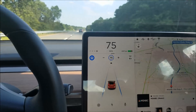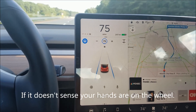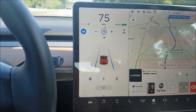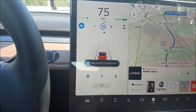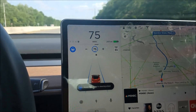Here are the warnings you receive in autopilot. The first warning is a little message at the bottom saying to apply light force to the steering wheel. After that, a warning starts blinking across the top of the display.